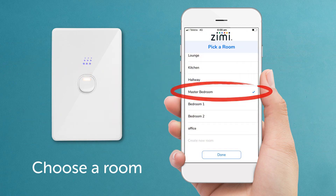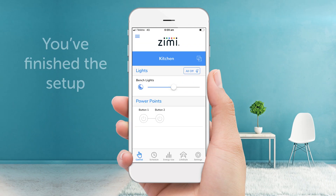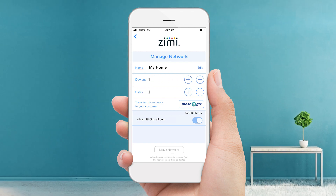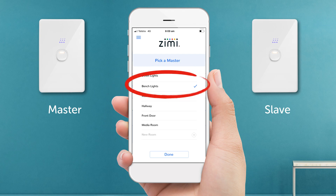Let's name the device, such as 'down lights' or 'bench lights'. Now choose a room or create your own. That's it — you've finished the setup. To add more devices, click the menu, then manage, then the plus icon next to devices. If you pair any slave units, you'll be prompted to select the master and they will act as one, with the same behaviour. It's that easy.